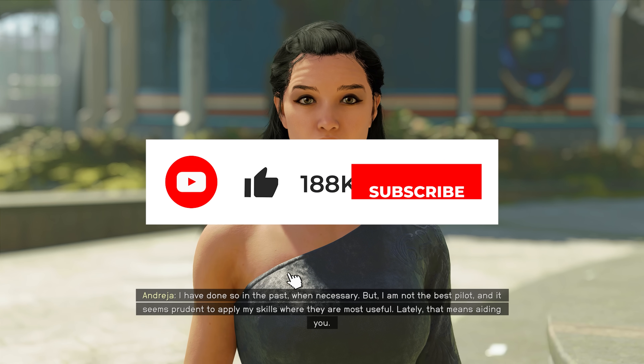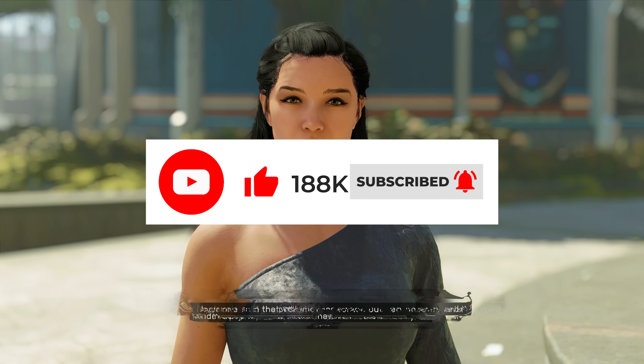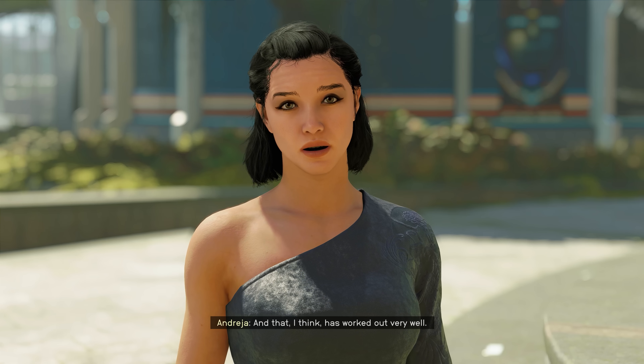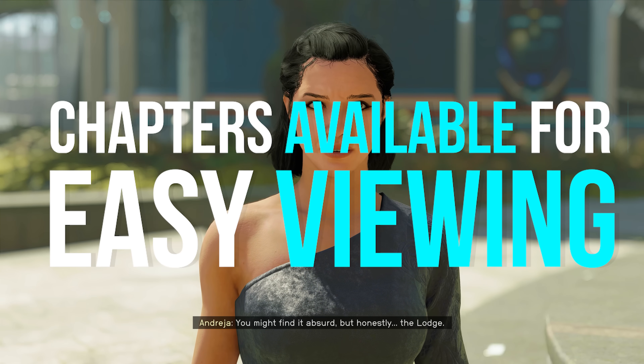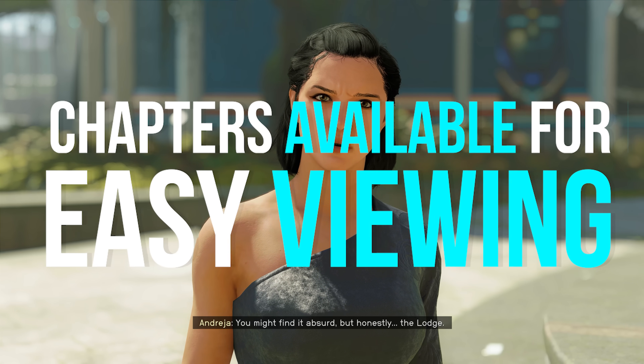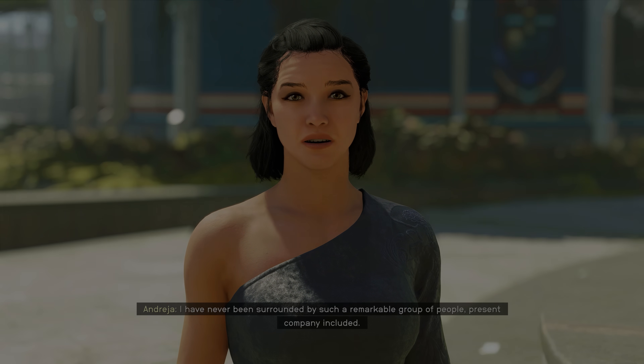If you haven't yet done so, consider hitting subscribe as well as ringing the notifications bell to receive my latest upload alerts. Likes, comments, and shares are of course always appreciated. Chapters are up and in place to assist you in finding specific areas of this video, and before we dive into the full breakdown, here's a quick word from today's sponsor.